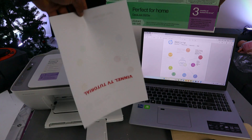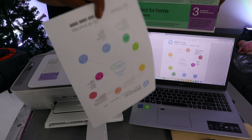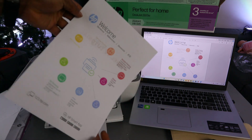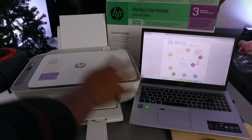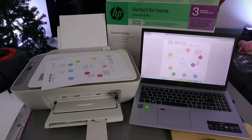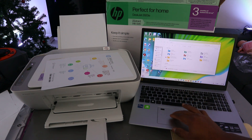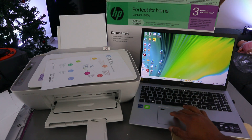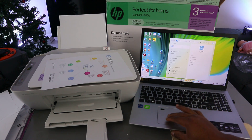There we go — the document is printed out double-sided. That's it! We printed this document double-sided from the laptop to the HP DeskJet printer. Now another way to print a document from this printer is to use the HP Smart app. This laptop and printer are both connected via the HP Smart app.